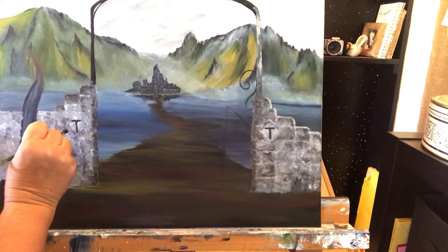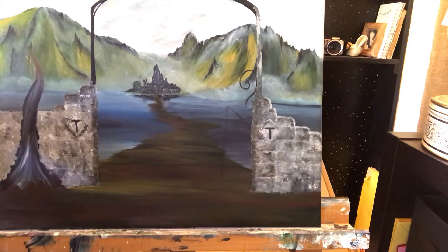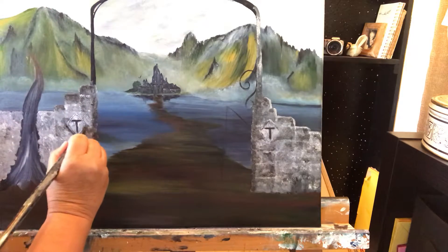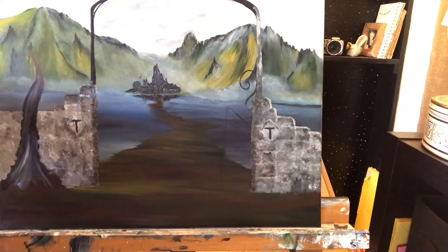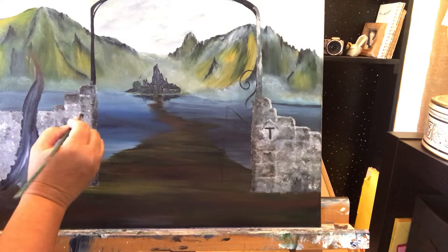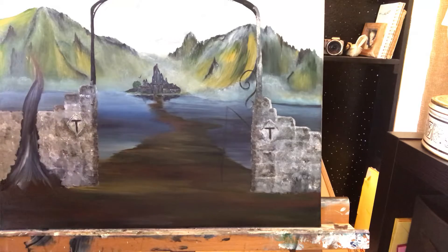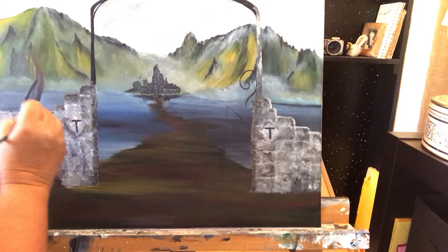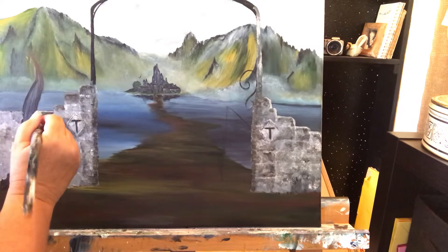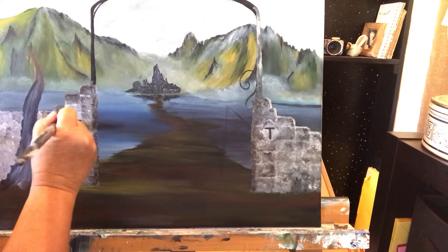I'm going to darken it a little bit underneath here — we want that T to kind of stand out. This is the castle that belongs to the T folks, so that's the first personal part of this painting, the first initial we've got in there. I'll be doing a few more things in this painting to add the personal aspect — to show that this is their castle, their home, or their adventure.